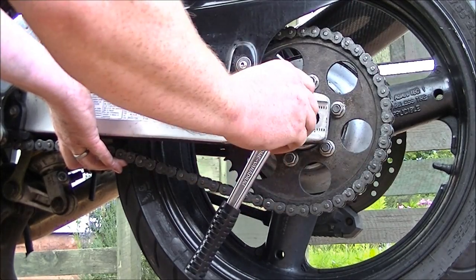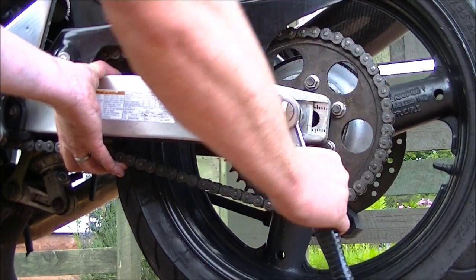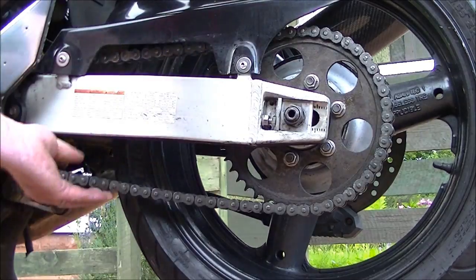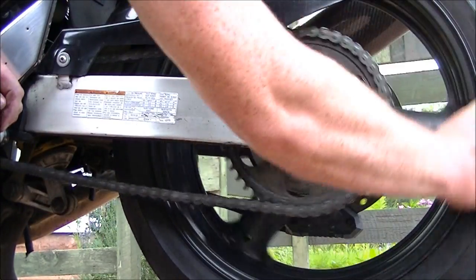What I do is I hold the chain up, put tension on the chain, pull the wheel forward, and tighten the axle up. You can actually see the chain tightening — that's when you've got it tight. I'm happy with that, that's good.